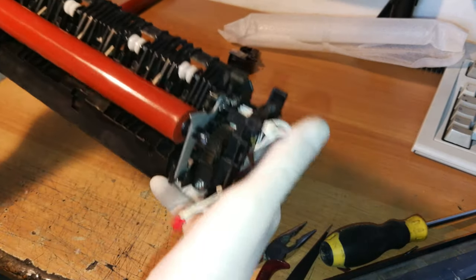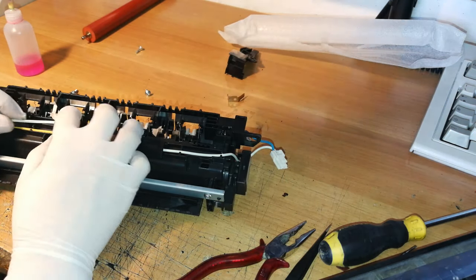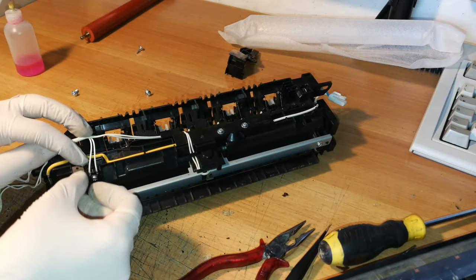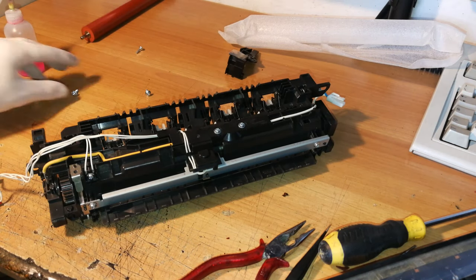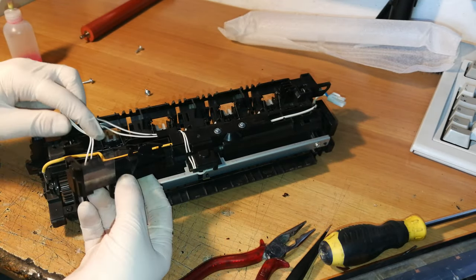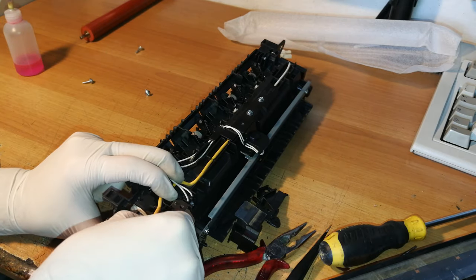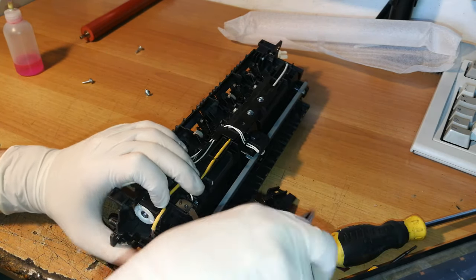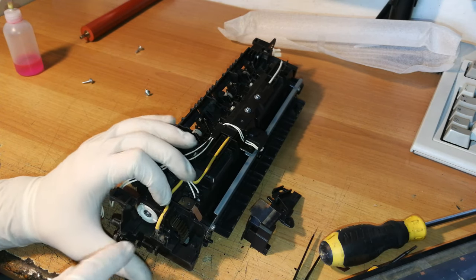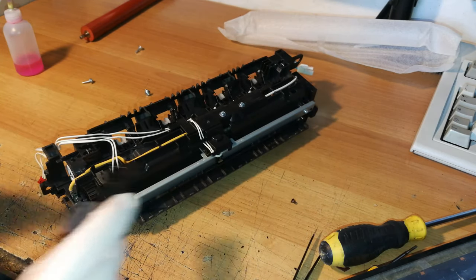Everything can now be remounted. On the back side, you have to reroute the cables in the correct way. This part came out from here, so you need to put it back on. Now take this part and get it back here. This connector must be connected very well, because the very high current and high voltage traveling through this wire can create arcs, and that is definitely not good.